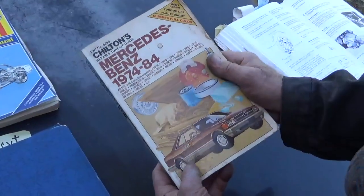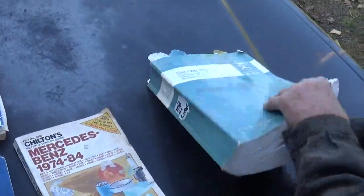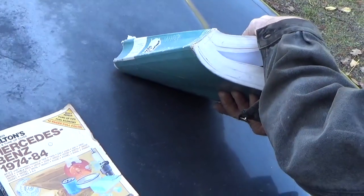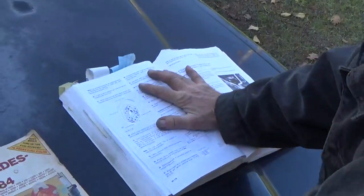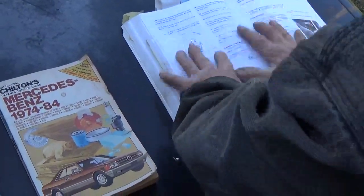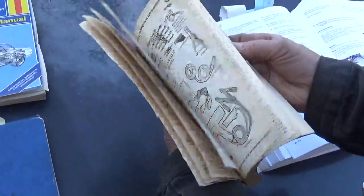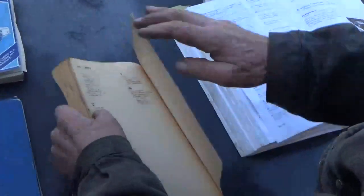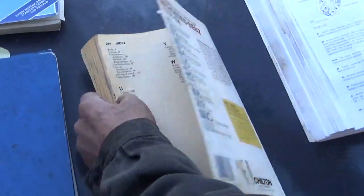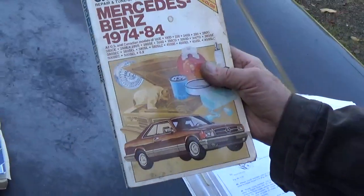Now, this is the Chilton's, which certainly is easier to handle than the Bible. This is the Word of Mercedes, that book, which you want to have, but for average stuff, this is great. Plus, they have an index, which this book does not have. So, Chilton's — great.